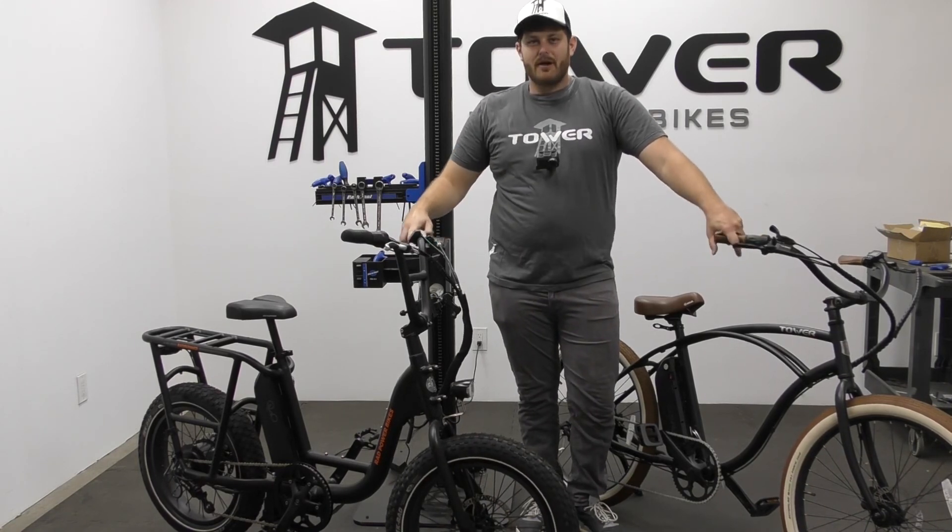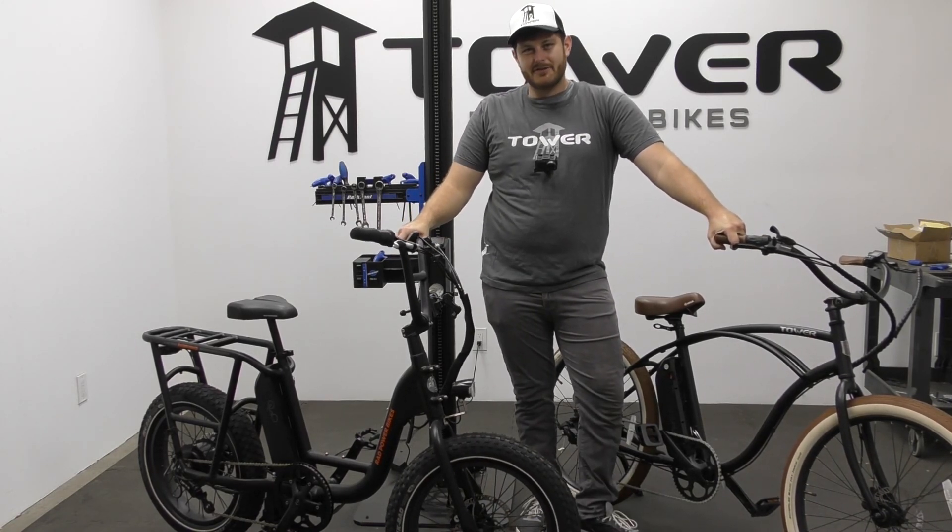And that's just about everything you need to know on hydraulic versus mechanical disc brakes on your electric bicycle.